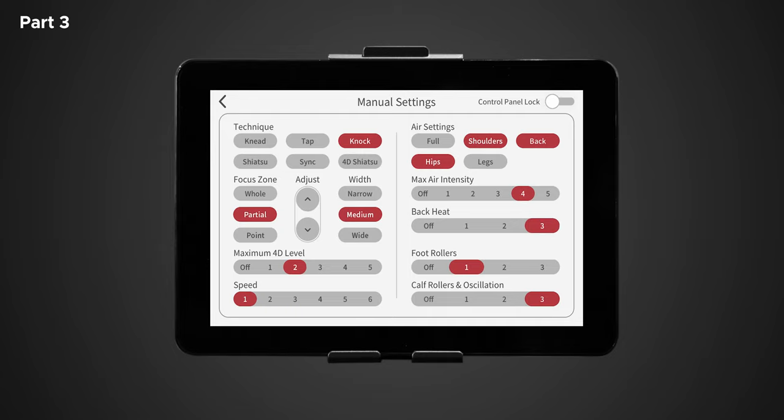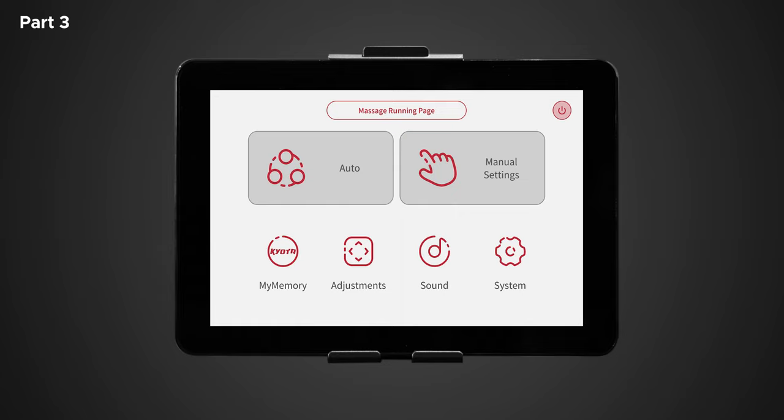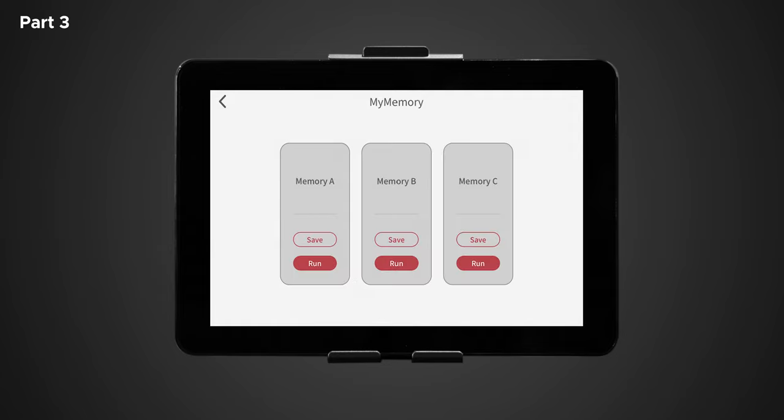Now that we've built your custom massage, let's save it in my memory. Return to the main menu and tap on the my memory icon. Once selected, tap save within memory A. Congrats! You've saved your very own massage and can utilize it at any time by returning to this page and selecting run.